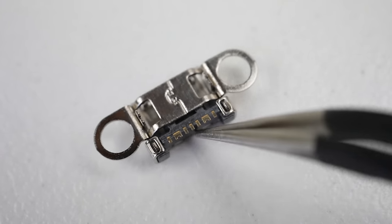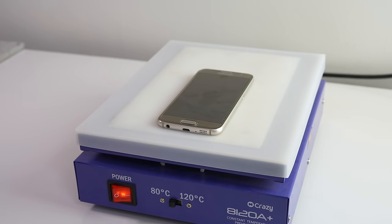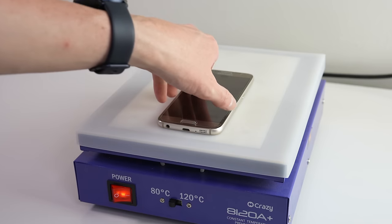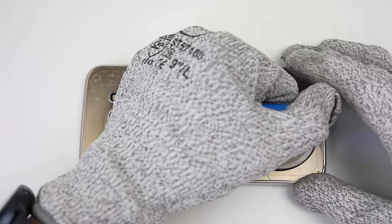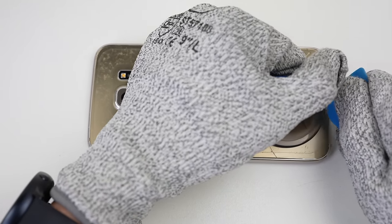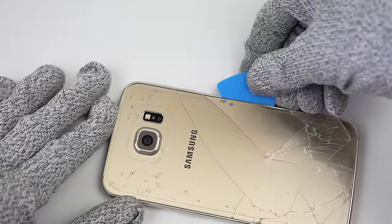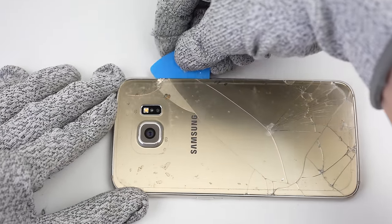This was the first Samsung to be glued shut with its battery inside. It's amazing how companies adopted this ridiculous practice. Nevertheless, it will open in the same way as most modern Android phones, with heat and prying. I had some difficulty with the glue, as the heat didn't seem to affect it all that much, but once my pick was in, I could use it to pry the back free.